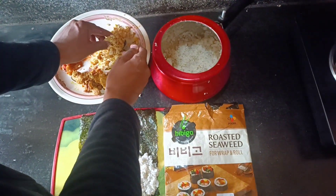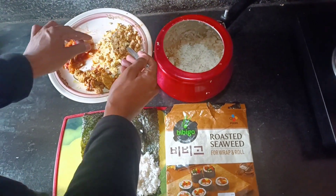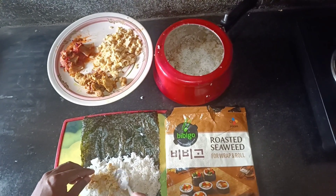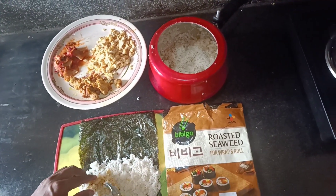I prefer egg — egg will go first. Straight and straight.